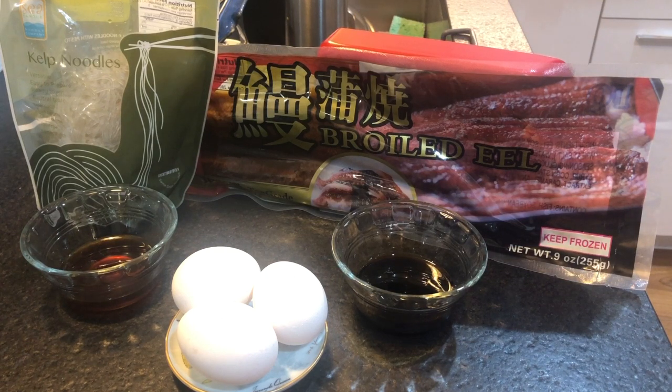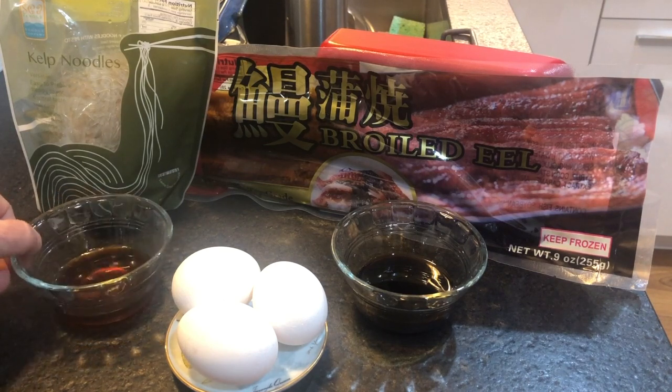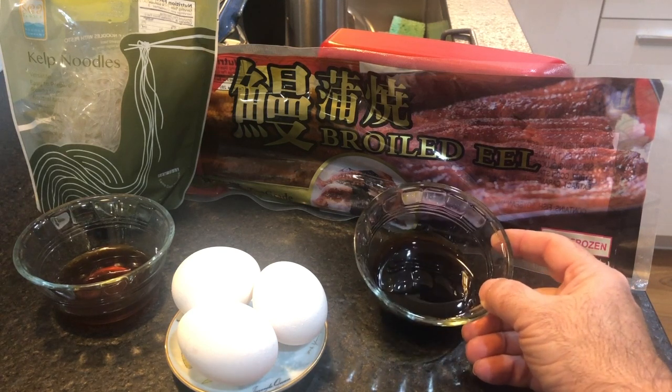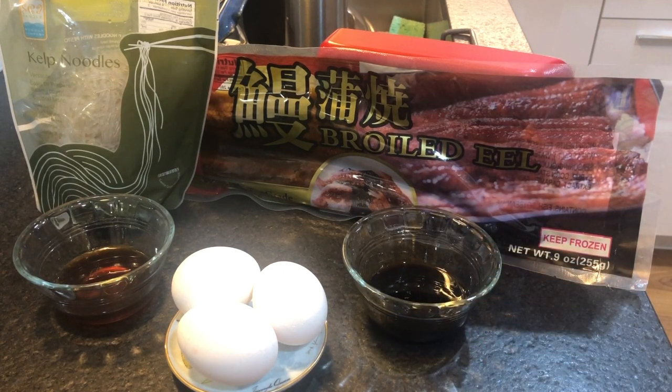Good morning! This is episode 22 of Diver Dave's social distancing omelette series. Today we're going to make a Japanese omelette — similar to what you'd find in a sushi restaurant, but mine will be savory rather than sweet. I'm also making a complete Japanese breakfast with broiled eel, kelp noodles, a citrus ponzu sauce with lime, and an eel sauce which is a Japanese barbecued sauce with honey, mirin, soy sauce, and other good stuff. I won't show everything since the eel takes time to cook.